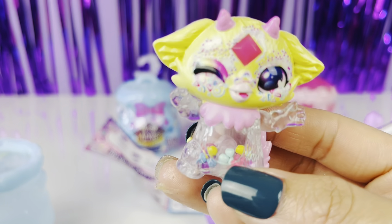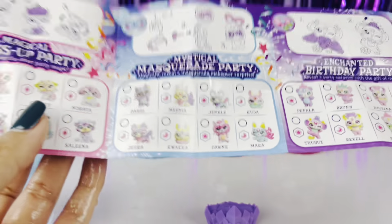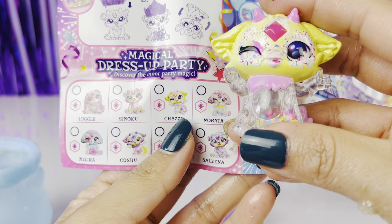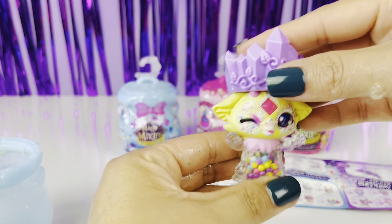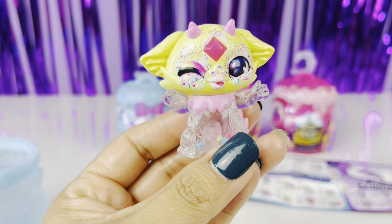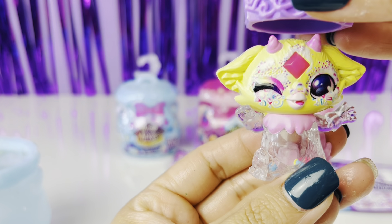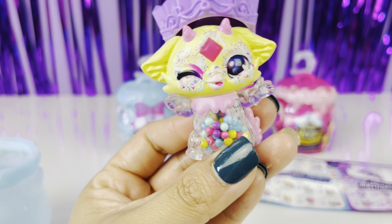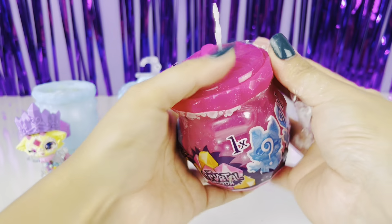Oh my gosh you guys, look at how cute this is — it's like a rattle! Look at the little balls inside. Who did we get? We got an ultra rare — we got Shazzy! Let's go ahead and put her crown on top. Oh my gosh, did you guys see that? And her confetti drops — oh my gosh, super cute! I love the confetti inside. This one's a little hard to open.